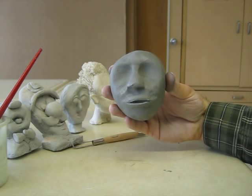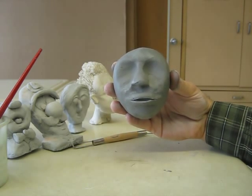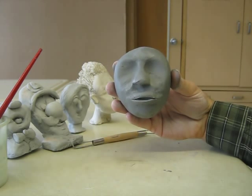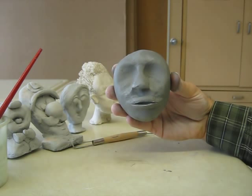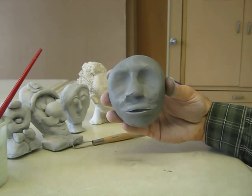And so there you have it — you have the start of the face and we are going to be working on a lot of details that will take time in class. Please don't get stressed in this activity; it is supposed to be fun. I look forward to working with you in class, and in my next video we will do a demo of eyes, ears and hair. Thank you.